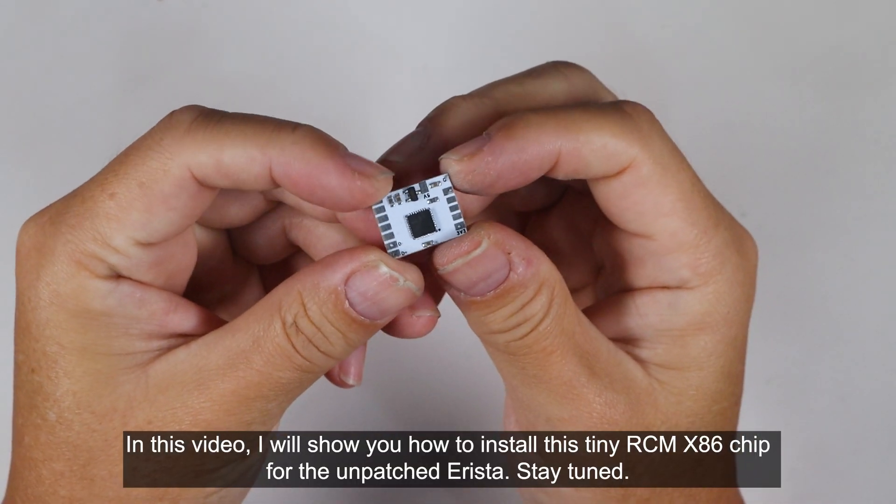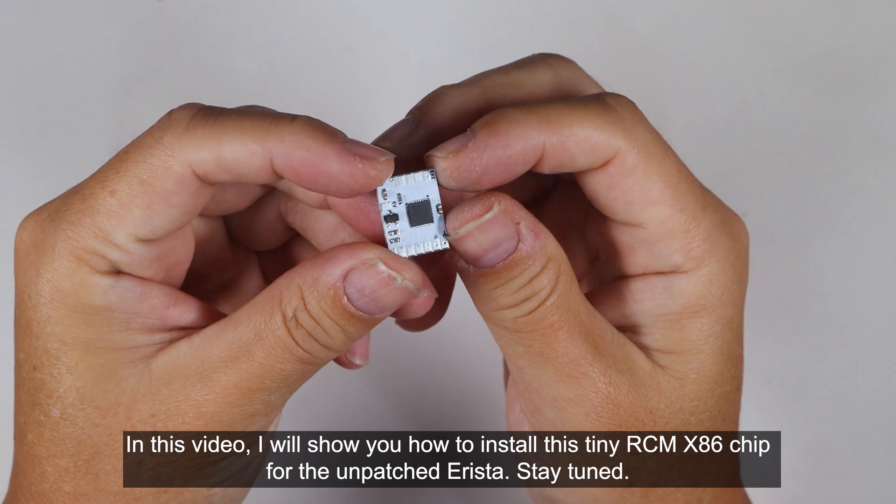In this video, I will show you how to install this tiny RCM X86 chip for the unpatched Arista.